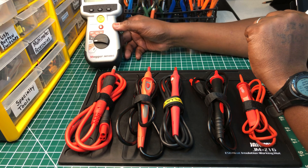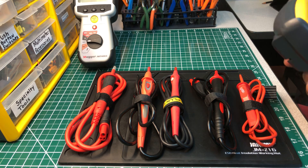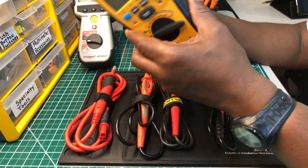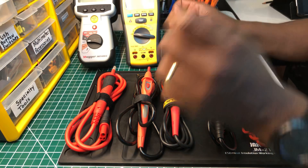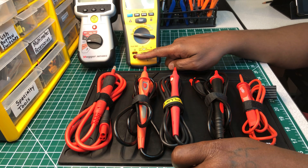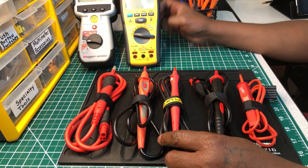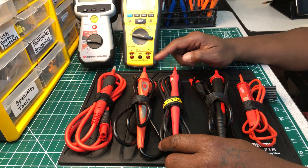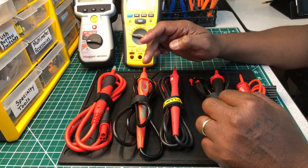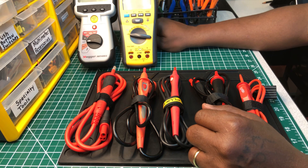Next to it is the Ideal Industries remote probe. This one belongs to their insulation tester, model number 61-797. You plug it into these two uniquely made ports on the tester, and you operate it the same way. I'll get back to something about this probe and this multimeter — I mean insulation tester — in a moment.